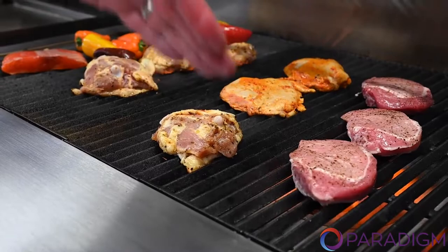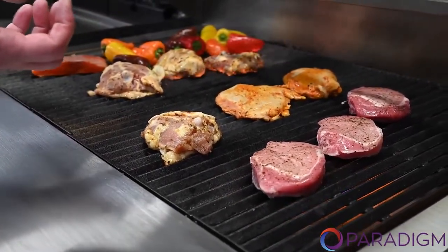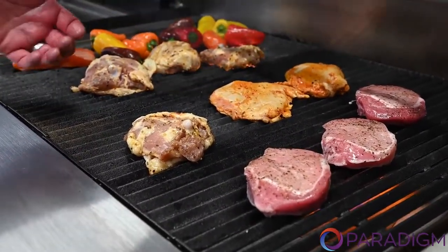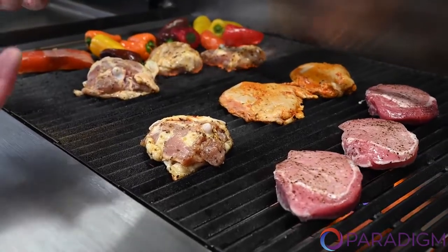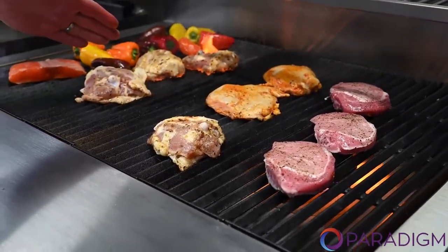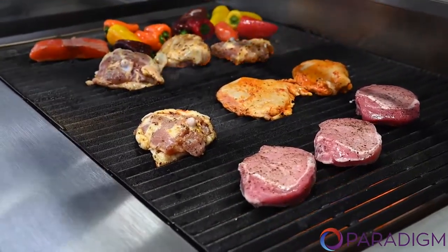You also have that heavy ceramic base refracting the heat back up at the proteins you're cooking. As the grease drips, it is atomizing and vaporizing, adding flavor back to your food. You're going to see little to no flare up because as the flame wants to try to flare up, it's going to be blown out by the fan.